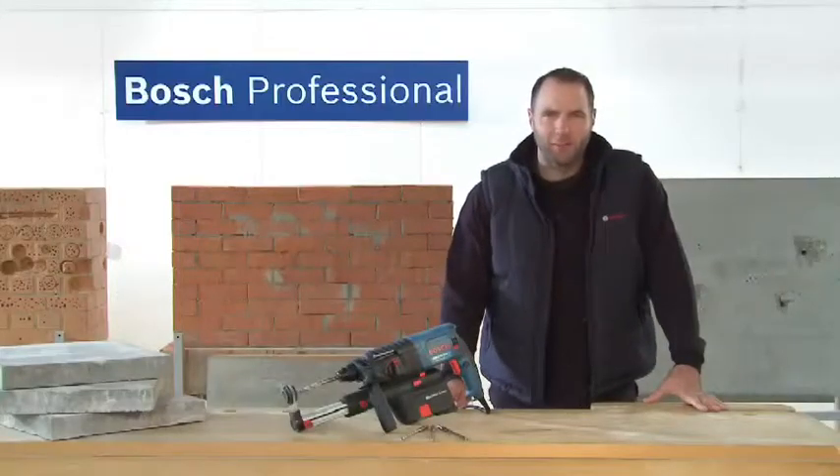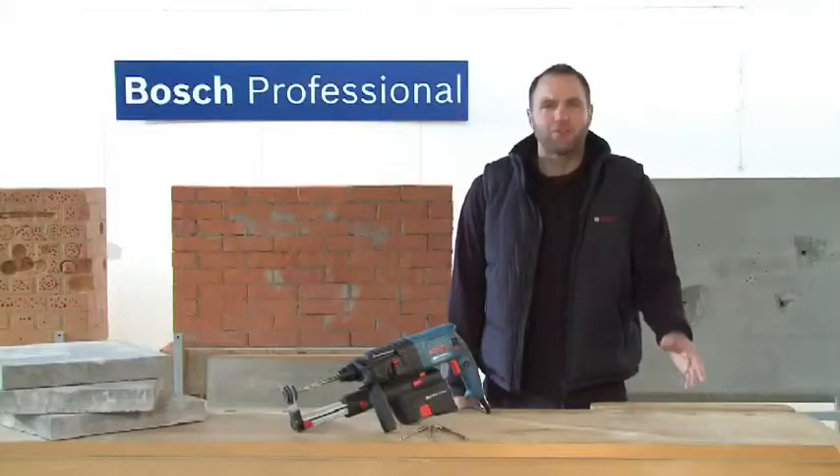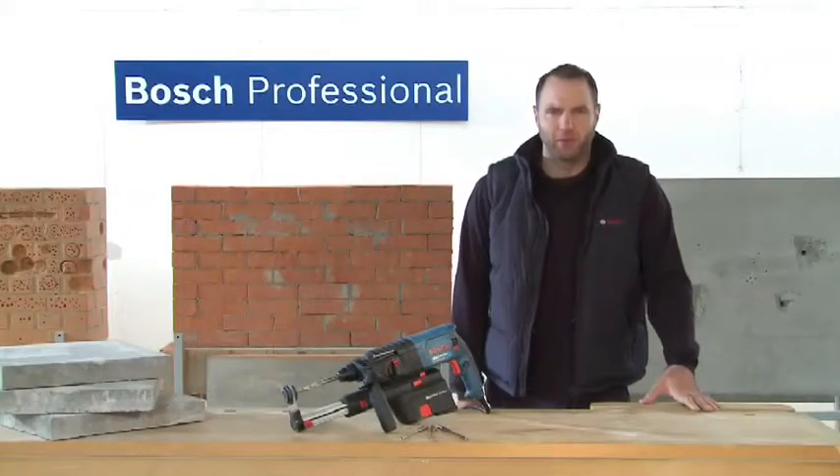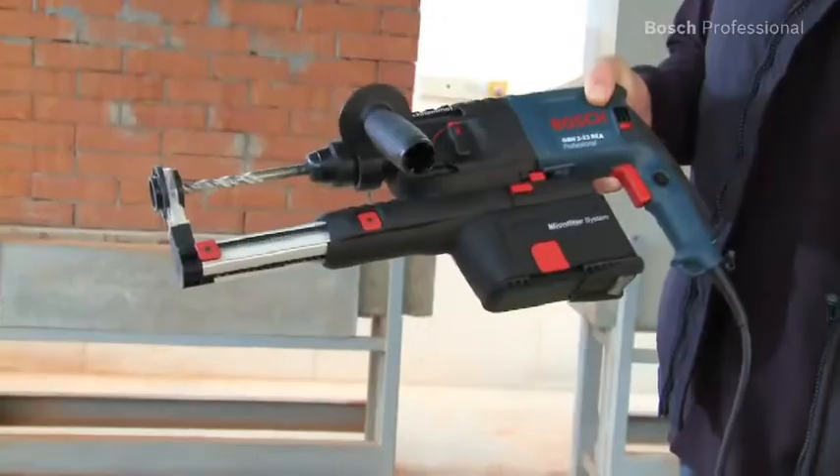This is the compact GBH223 REA Professional rotary hammer — the professional solution for dust-free drilling. You can fit the dust extraction unit very easily and without any tools for clean and dust-free working.